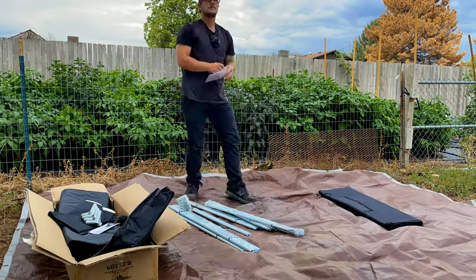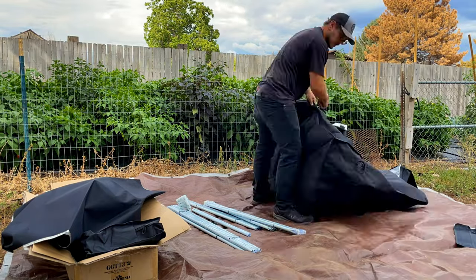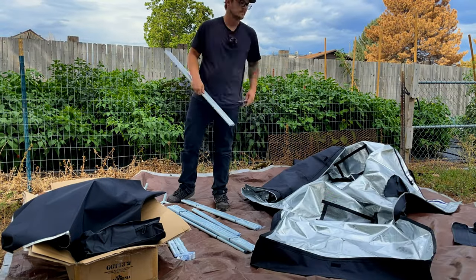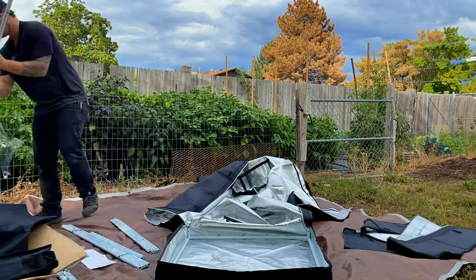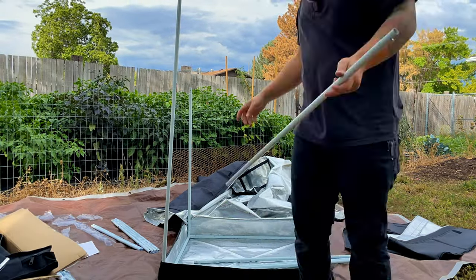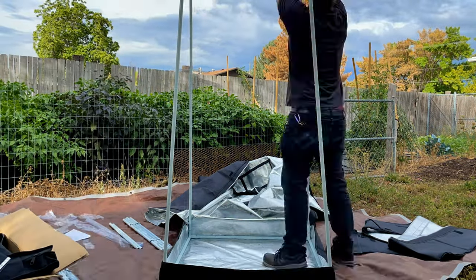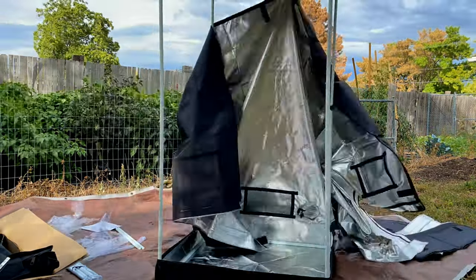Have you ever been building something and in your head you're like, I know how to do this, I don't need the instructions — and then you constantly find yourself looking at the instructions because you're wrong at every single turn? That was me just now. I've put up quite a few grow tents in my life and this one is put together completely differently. It's not a bad thing, just a different thing. Everything just kind of wraps around, zips together, and it's really easy and user-friendly.